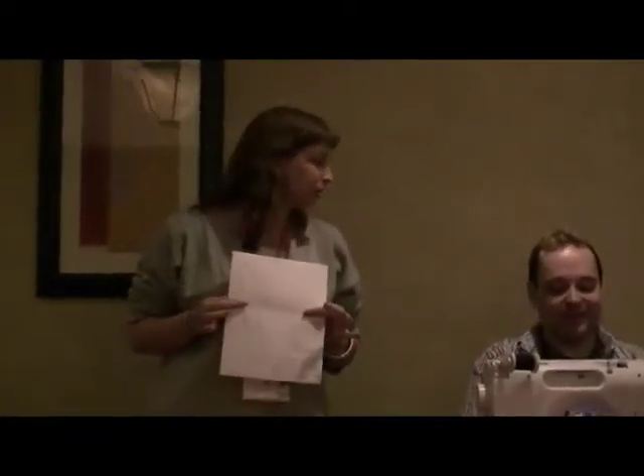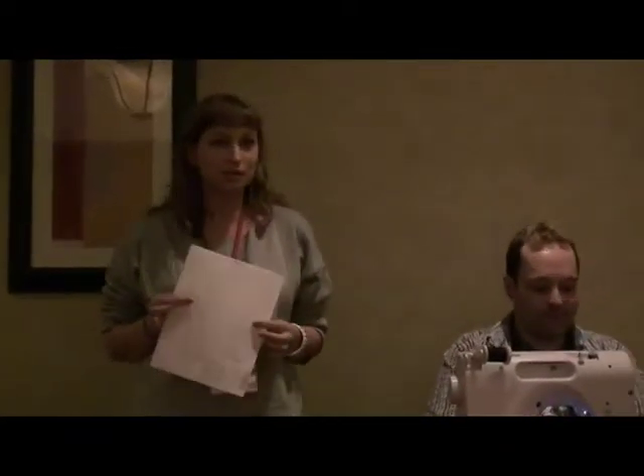Hey everybody, thanks for coming to the sewing workshop today. It's so easy. We just had a question already, so I'm just going to jump in with a fun fact.